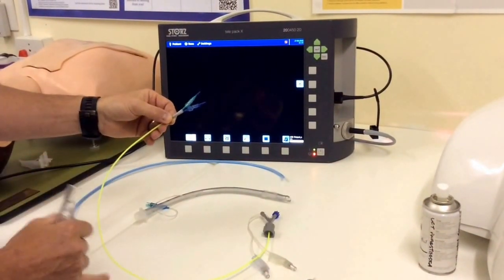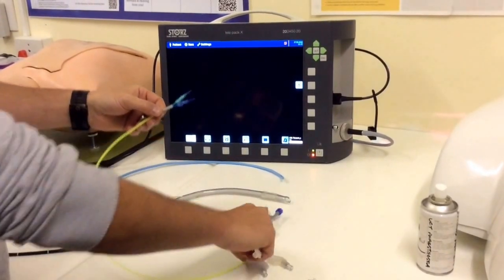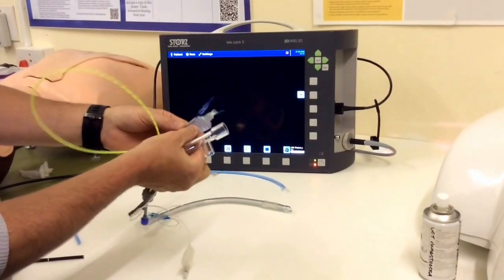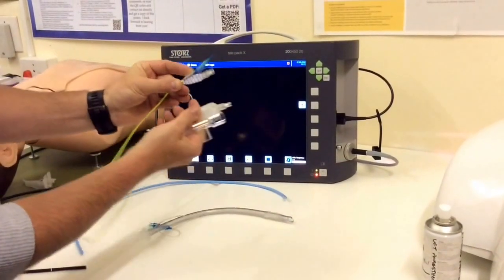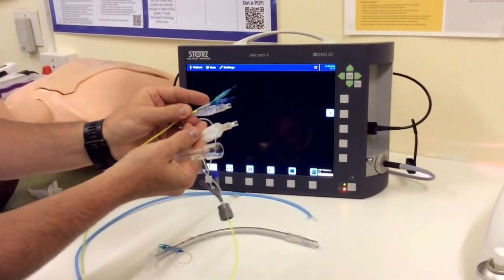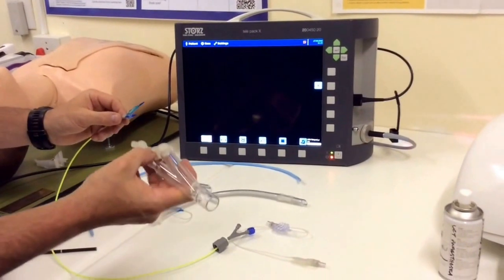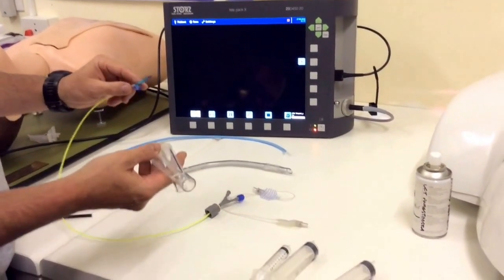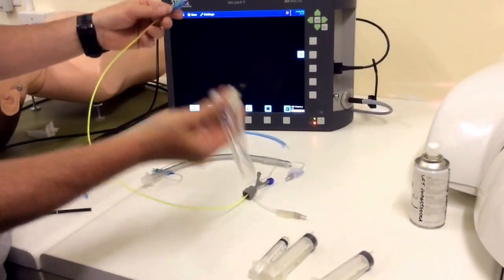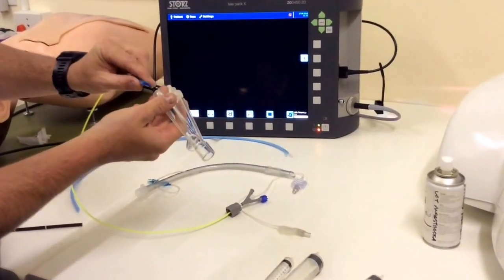The EZ Blocker has got two cuffs, and the idea is to place this at the carina so we can isolate either the right or left lung by inflating the relevant cuff. The cuffs are more or less yellow and blue, and the pilot balloons are also yellow and blue so you can recognize which cuff is which. Before your case, prepare these carefully so you're ready to go and it doesn't cause any delay. Lubricate your EZ Blocker and your cuffs.